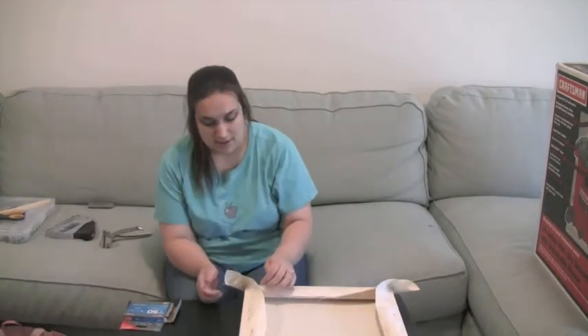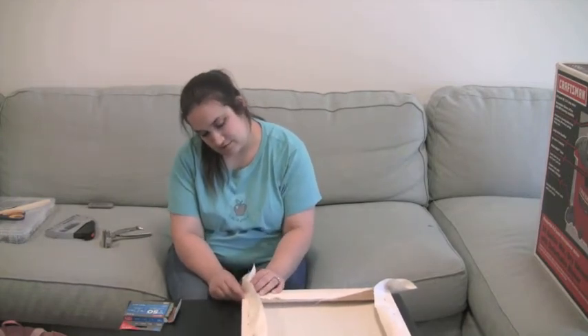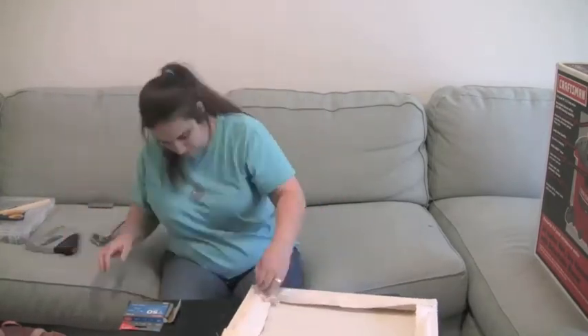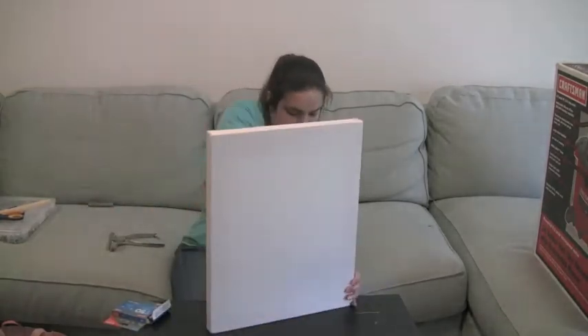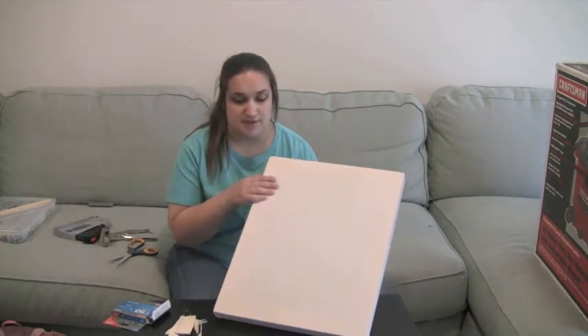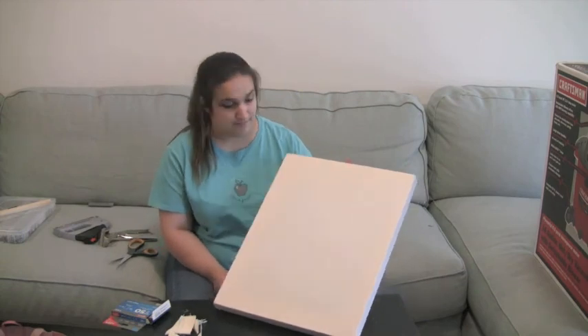Next, you're going to want to get a nice corner — kind of like a hospital corner — on your canvas. There you go, the canvas is built. The next thing you're going to do is put two layers of gesso on top of this. Make sure you can hear that drum beat sound; otherwise it's not completely tucked. Have fun guys!